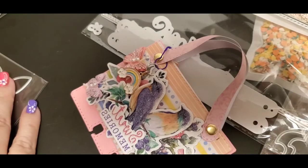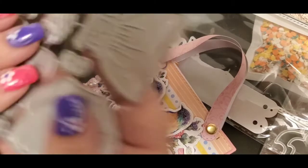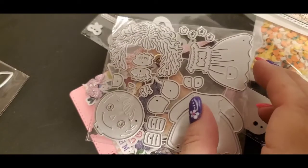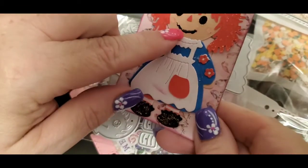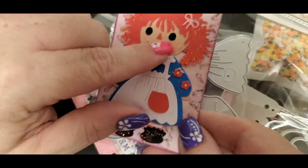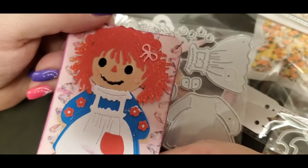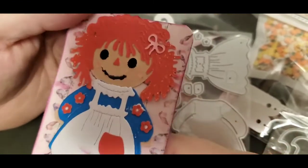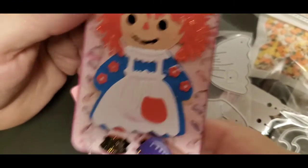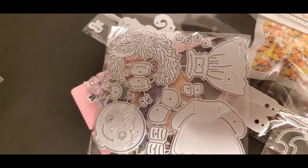On my last AliExpress video I had the Raggedy Ann die, and I went ahead and made something out of it. I actually messed up the mouth a little bit and I'm going to put a little white in the eyes, but this is how she turned out. This is just an ATC card that I plan on doing swaps with if anybody is interested. So yeah, that is it for my AliExpress haul!